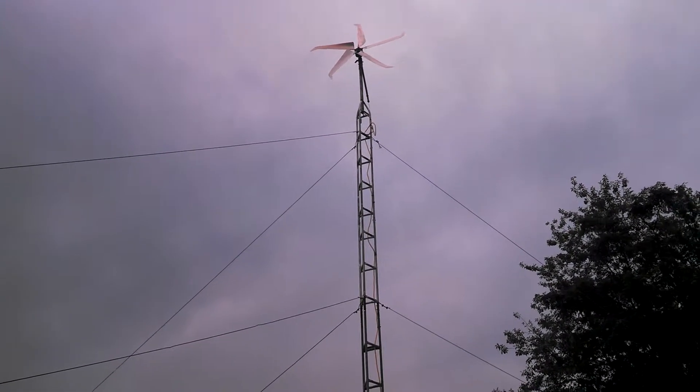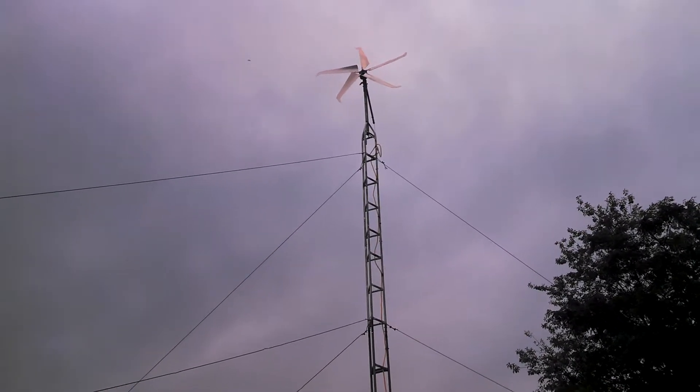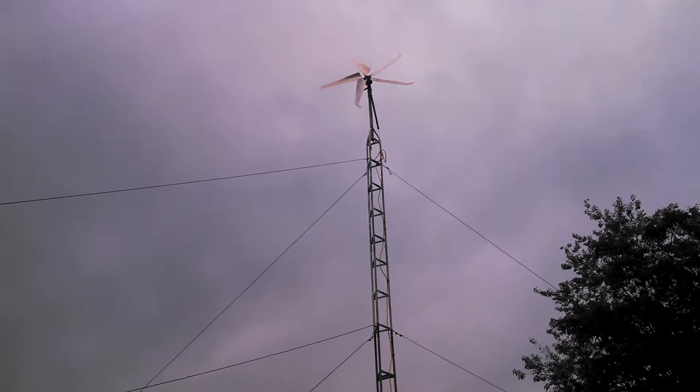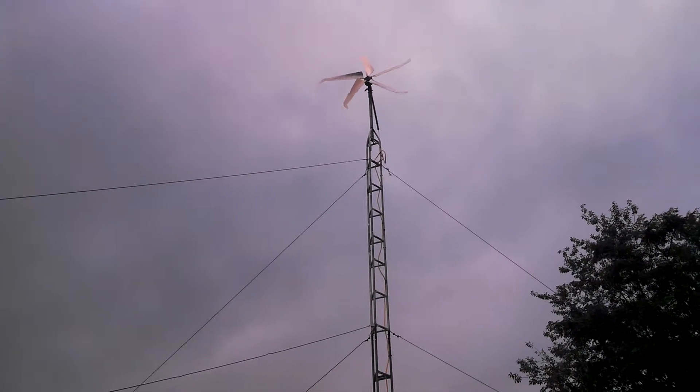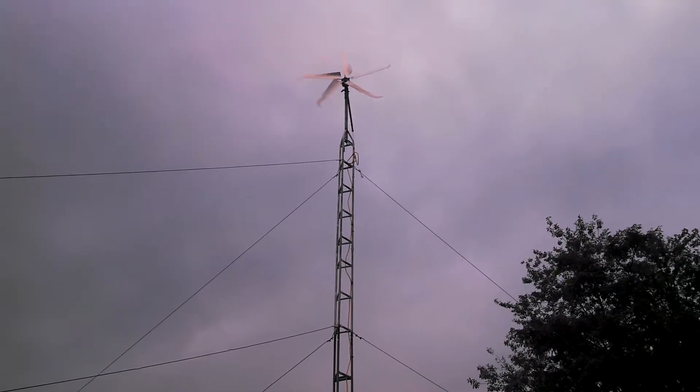But we get about two mile an hour winds and then it'll start putting out some power. And when we get good wind it'll really go at it. You can see it starting to turn now but we really don't have no wind. You look over here at these trees and you don't even see them moving.